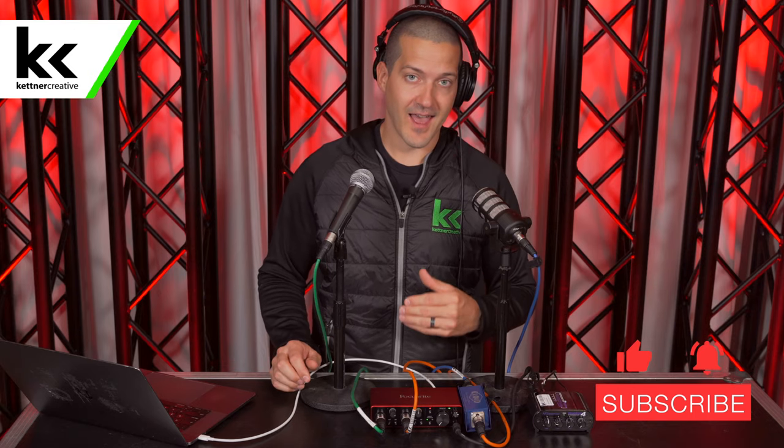If you want pricing or specs for anything you see in this setup, we do have links in the description below. If you have any questions about why I did something a certain way or what I think about various parts of this, or what I would improve, please leave a comment in the comment section below. We read every comment and we'd love to hear from you. If you want to see more videos like this and found this helpful, please like and subscribe. Thank you for watching.